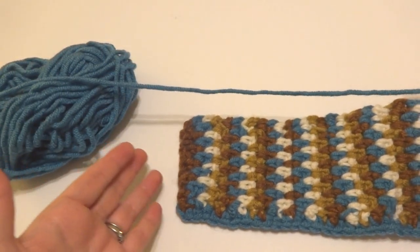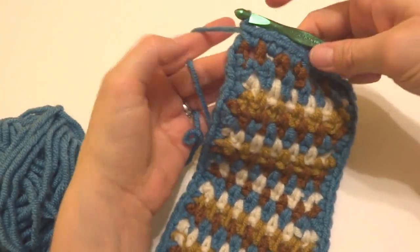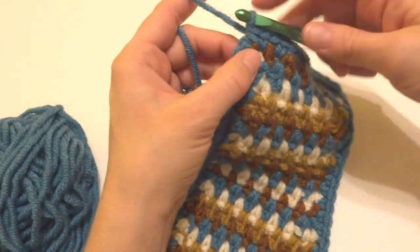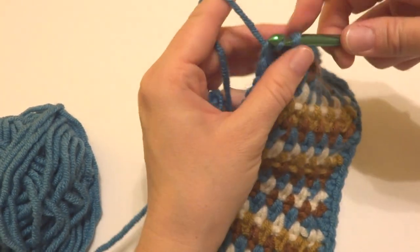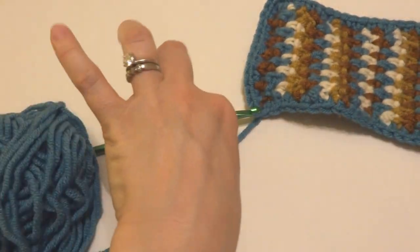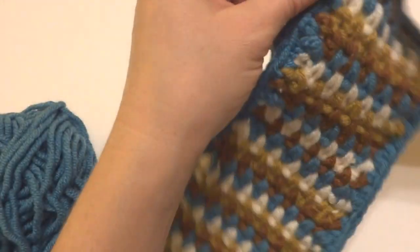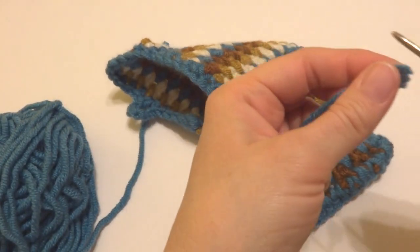I'm finishing off the edging round and joining with a slip stitch to close the round. Then trim and fasten off, and weave in that tail with the tapestry needle.